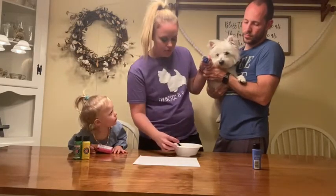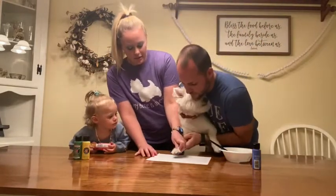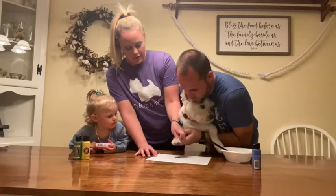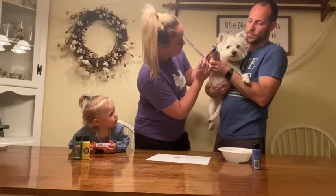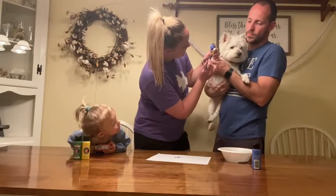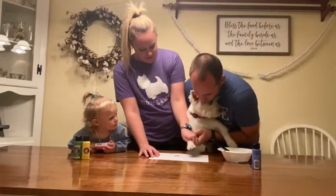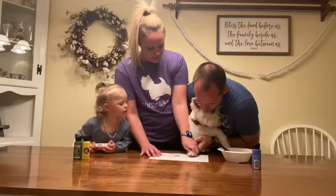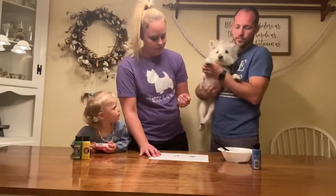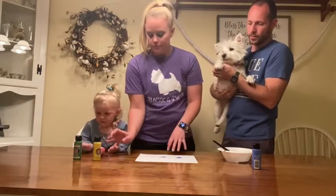Then we're going to place her paw print onto the piece of paper. All right, now that we've done that, we're going to take some of the other paint and we're going to make it into a flower.